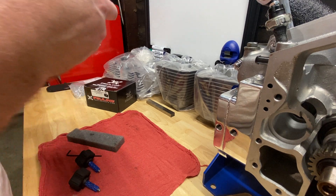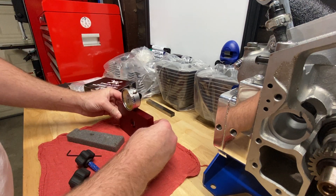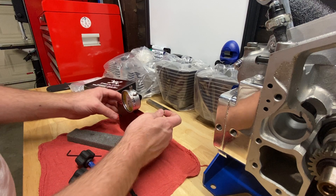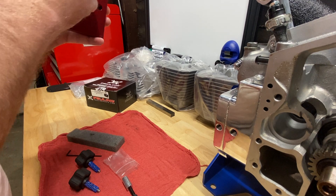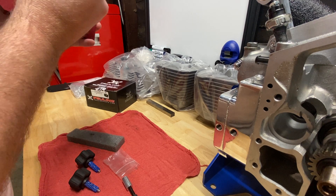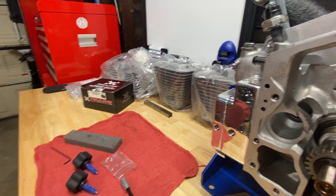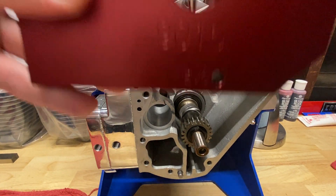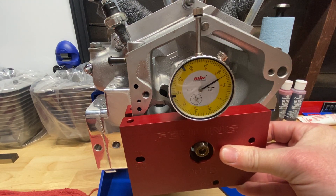It shows the four and five eighths for the 89 inch stroker. This is a tool from Fueling that measures the runout. It comes with a dial indicator mounting plate and the bolts to secure it to the case. This works on Evos, twin cams, and Softails too.